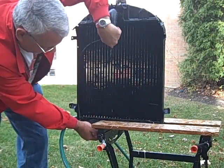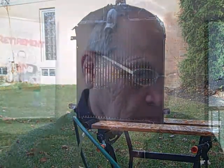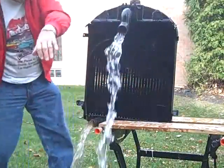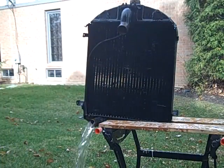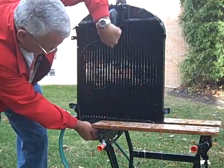Alright, when you're ready, go! These three last videos, I put them together. The first one is the good flowing radiator. The second is Jim's radiator before we back-flushed it. And the third is after we back-flushed it. And you can visually see a little difference — you can see a difference between the good one and the two bad ones. One, two, three, go! Alright, when you're ready, go!